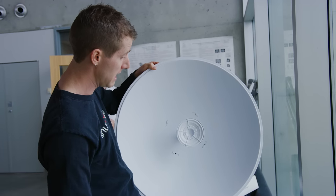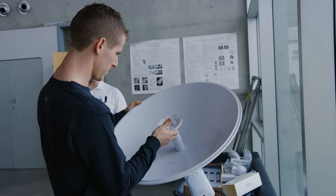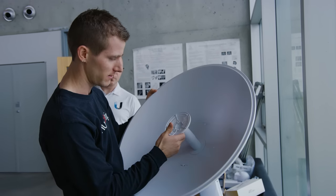And then, what was this one called again? A feed horn. That's where you feed it.